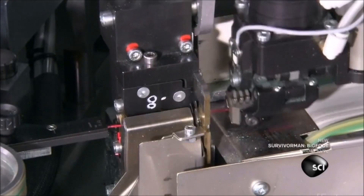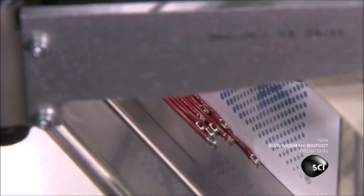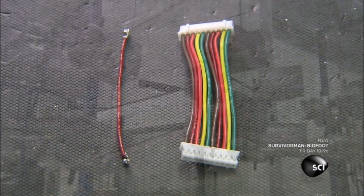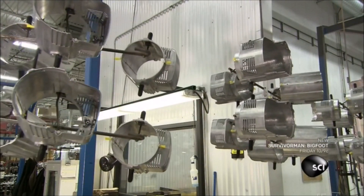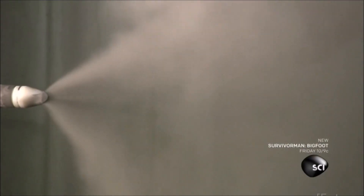Workers manually assemble ten wires and two connectors into a control harness. The harness will connect the light's control board to the LED array. On the factory floor, they paint the stage light's two-part cast aluminum housing.